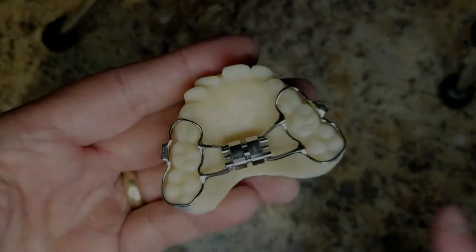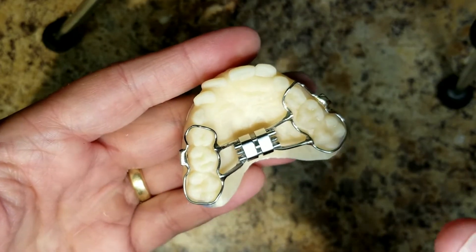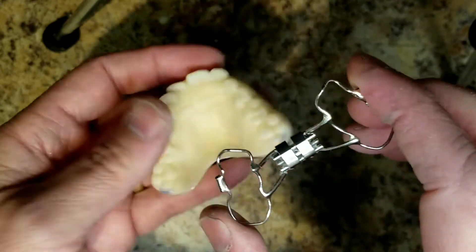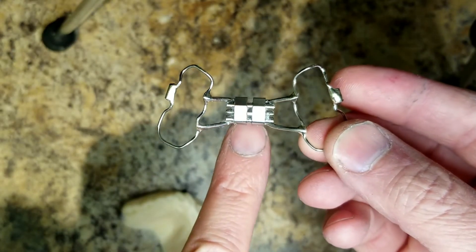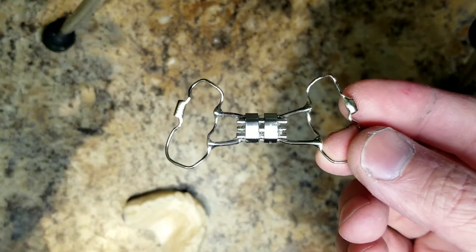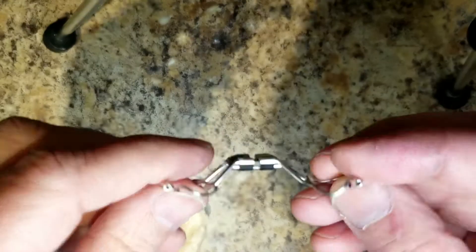Here's a really simple tip that's going to help you if you're making bonded expanders, especially if you're using a biostar and you're going to put a thermal disc or any type of acrylic over the teeth. You want to protect the screw and make it a lot easier to finish. Recently I forgot to do my little trick and I spent an extra hour cleaning these all off — complete waste of time. It's really hard to get the acrylic out of these spindles.